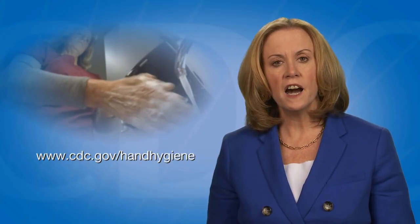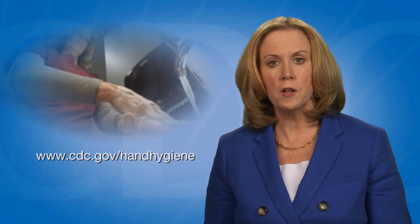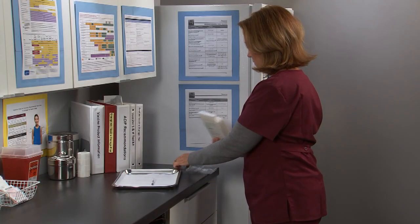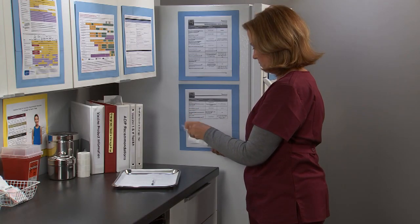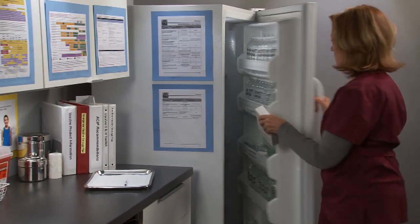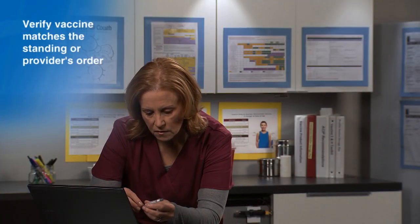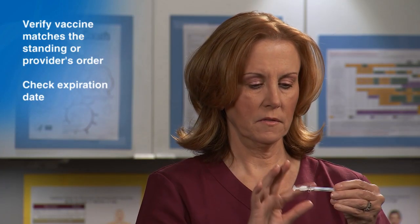CDC has hand hygiene guidelines and resources for healthcare personnel available online. Begin by removing the vaccine from the storage unit. Next, verify the vaccine you are preparing matches the standing order or the provider's order. Also check the expiration date.